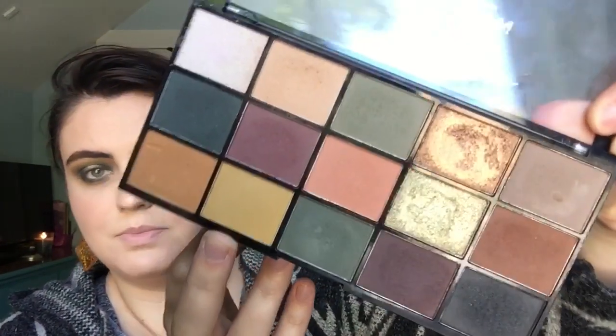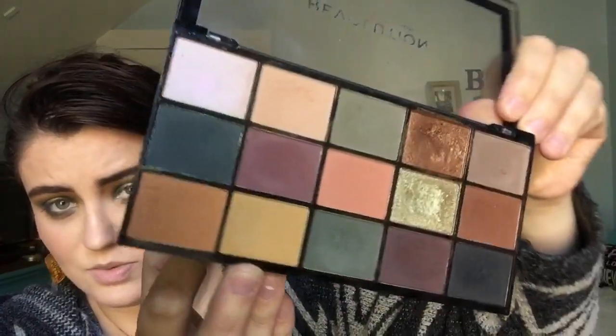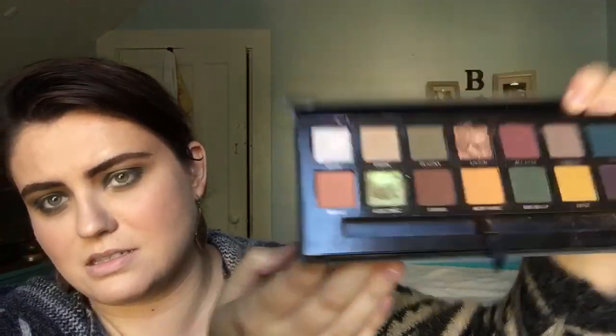They're pretty close honestly, but the shimmer on the Subculture side is clearly more pigmented. It's also different — the ABH Electric is more green while the Revolution version looks almost gray and metallic. I wouldn't consider those two shimmers dupes of each other. In the pan the Revolution shade looks like it would be green but it really isn't on the lid — I just wouldn't consider it a dupe for the Electric shade.